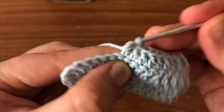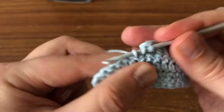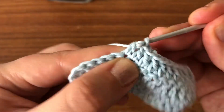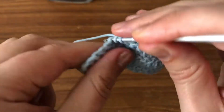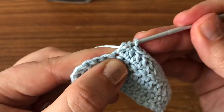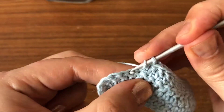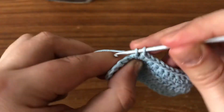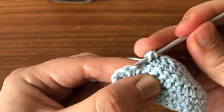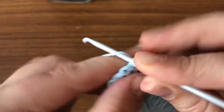We're just going to carry on. There's nothing complicated about this pattern — it's basically just doing double crochets. The most important thing is to learn how to do the first two rows, and then you're going to repeat the same thing. Let me show you what we do in row two.